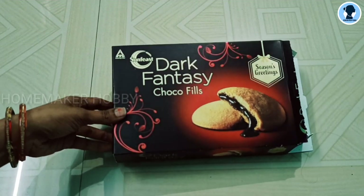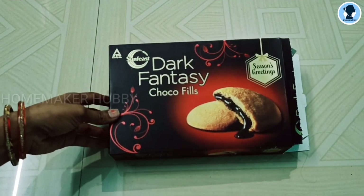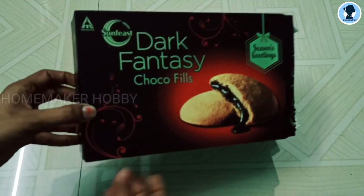Hi! Welcome to Homemaker Hobby. In our channel, we will see a DIY play toy.